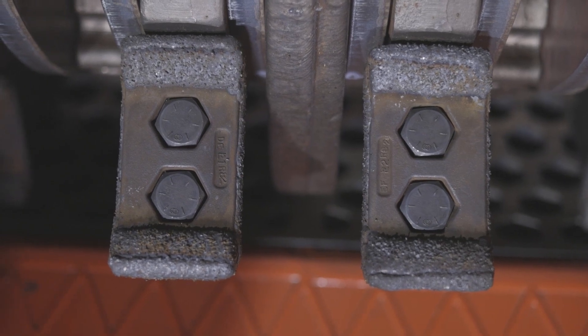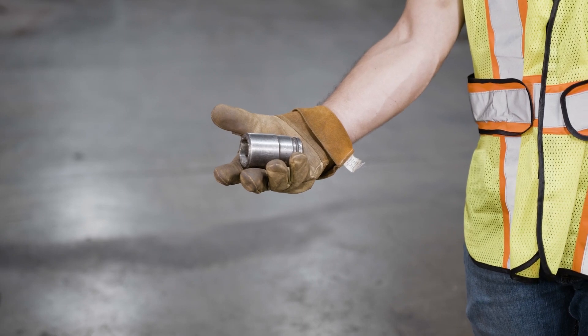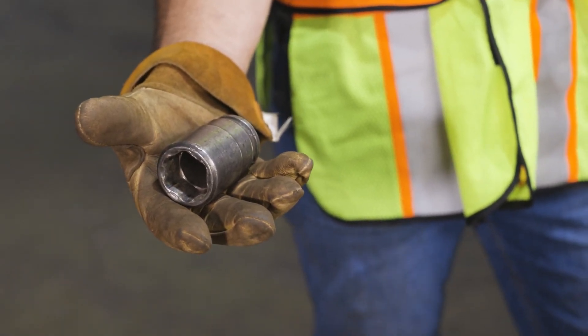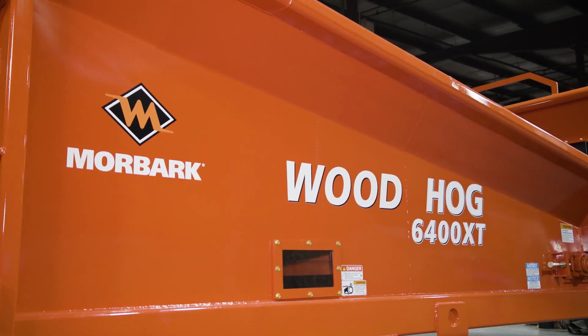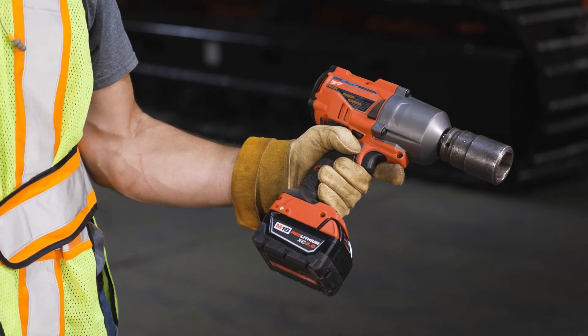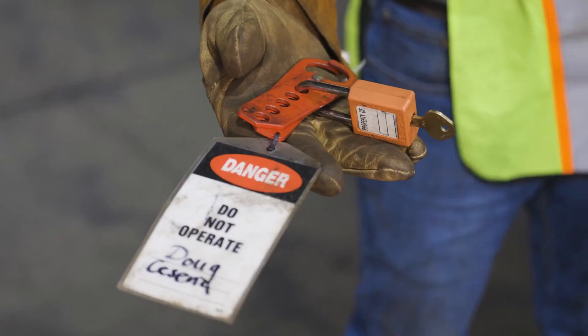The tools you will need to complete this task include a 1 and 1/8 inch or 1 and 5/16 inch socket depending on the model of Woodhawk you are working on. Today we are working on a Morbark 6400 XT Woodhawk and will be using an impact gun, a torque wrench, a paint marker, and your lockout tagout.